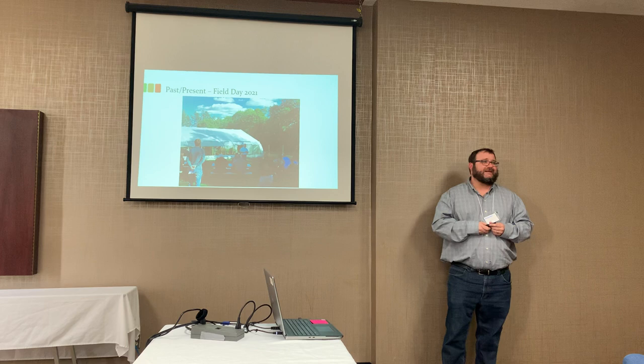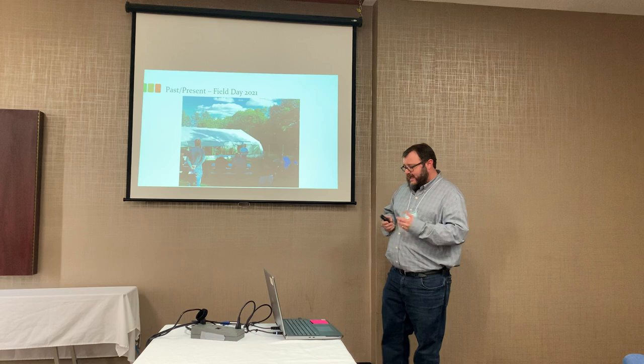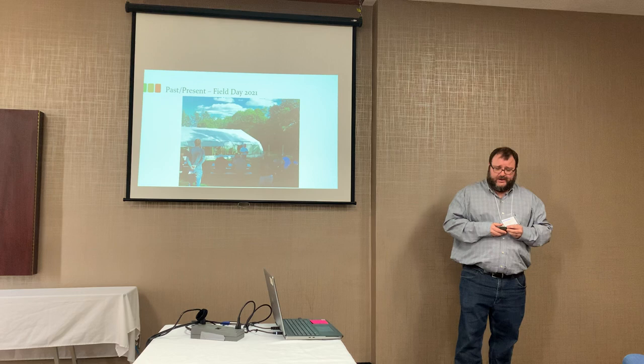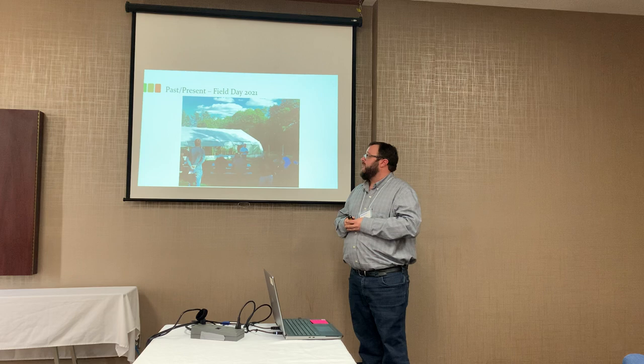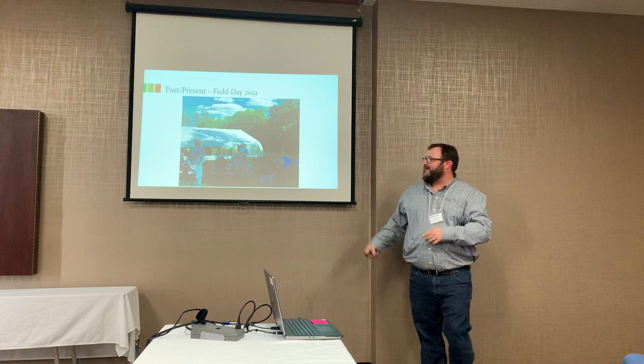Obviously 2020 hit and nobody really knew what to do as far as field days. I think Minocan still did theirs; I'm not sure if Dakota College did theirs. I basically just did a general write-up in our newspaper explaining our story, just to keep furthering the knowledge of what we were doing. Here we are meeting outside — we were doing good; it might be close on six feet, but we're outside.